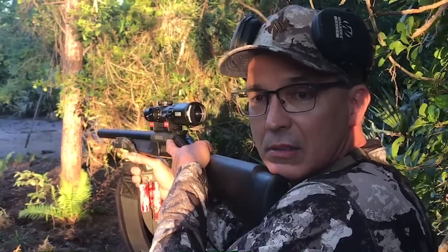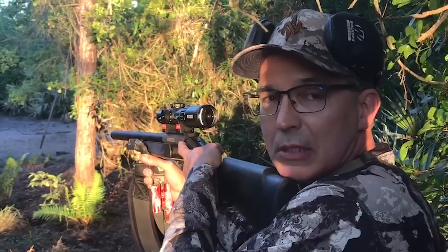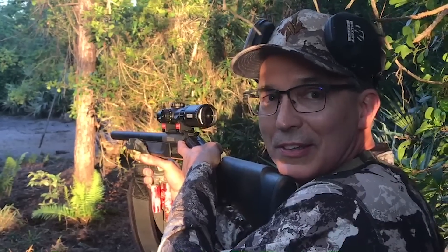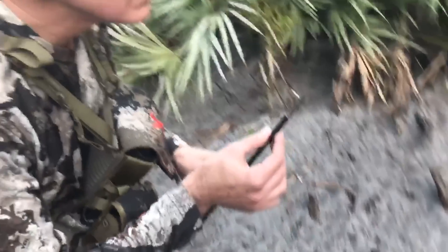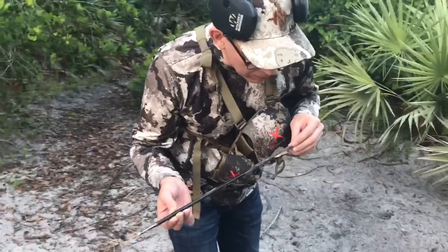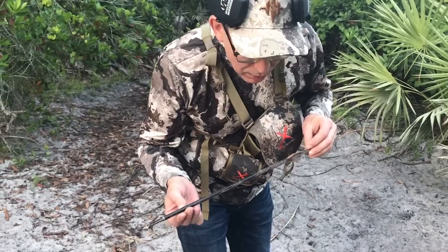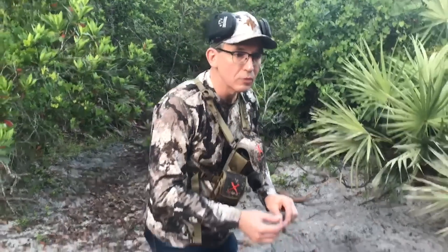He made a pretty good shot on that puppy right there. Good ol' big sow. This could be the first kill for the Crackshot XBR by Traditions. This is too cool. Alright, we recovered the bolt. There's definitely blood all the way through — it looks like a good pass-through shot. It's hard tracking blood in sand, but we have a fair amount of blood right here. We're going to give it just a few minutes and see if we can follow up on it.